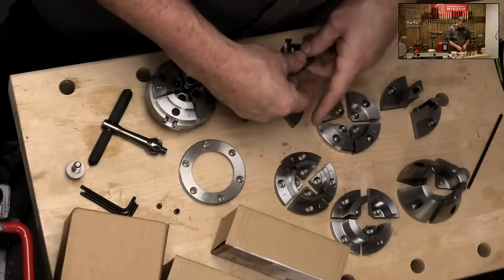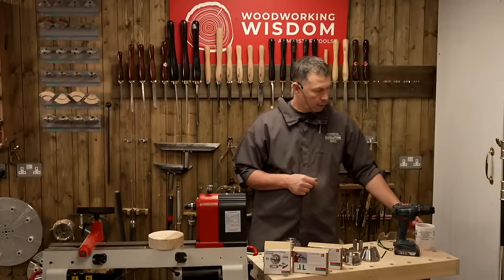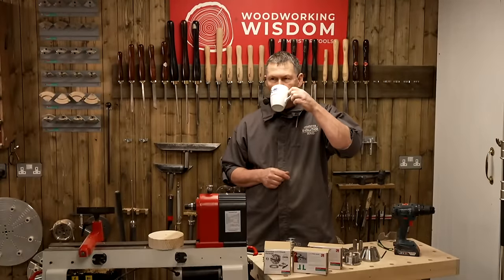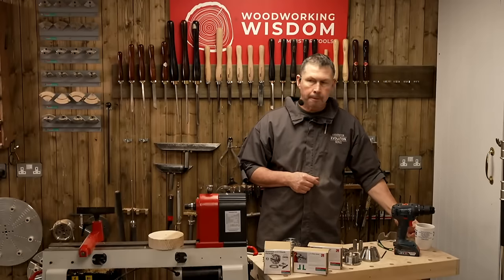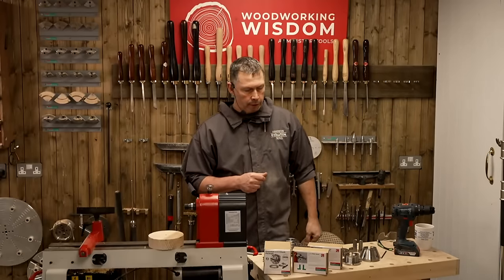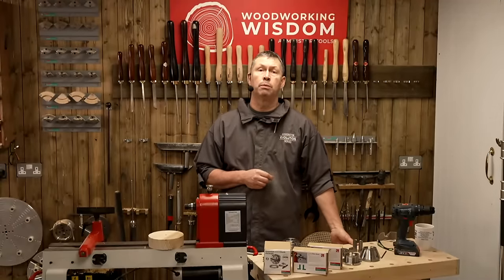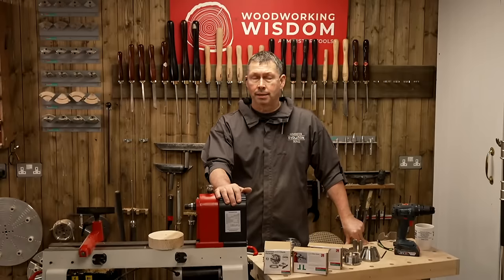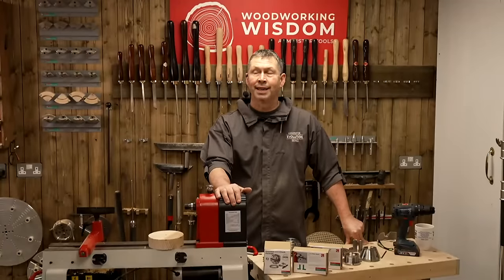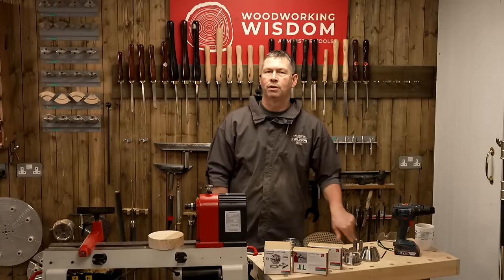Before we look at the last jaw, there's a question: is there a chuck that would fit the Arundel K600? I think it requires a 24 by 3. Email that question to us and we'll have a look at what's available, either by us or not. I need to research the thread coding on that. So email the question and we'll try and sort an answer out.